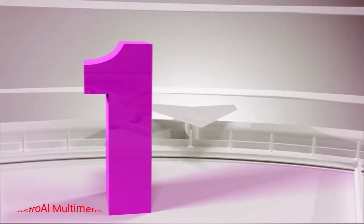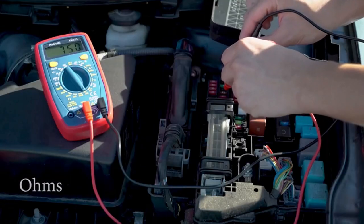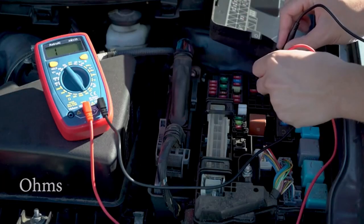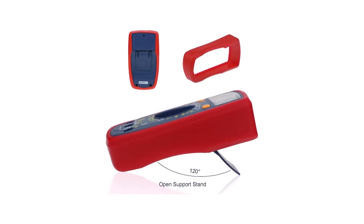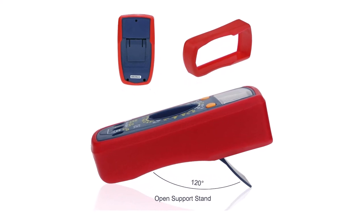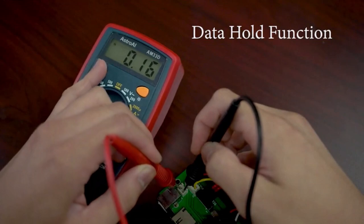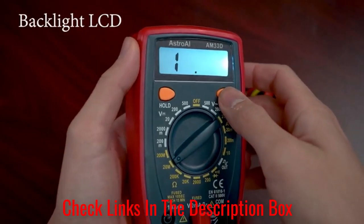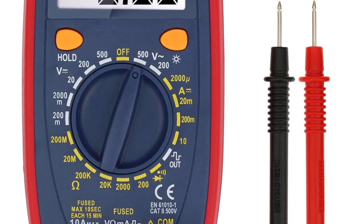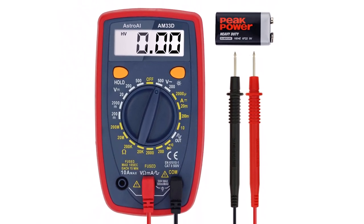Number 1: Astro Eye Multimeter. This straightforward model from Astro Eye is simple yet versatile. It features an indicator that tells you when its battery life is low, and it also has overload protection that prevents electricity from damaging the meter or circuit, or injuring the user. The majority of reviewers were impressed with the number of features this multimeter offered, especially given its relatively low price point. However, some users said that while it read lower voltages well, it struggled to produce accurate readings for higher voltages.